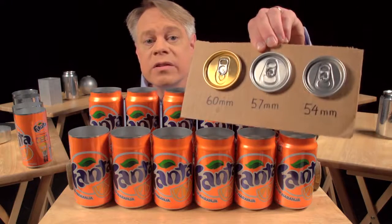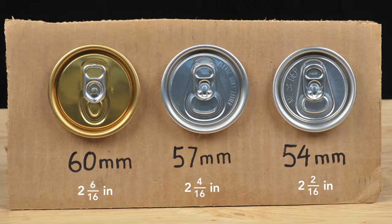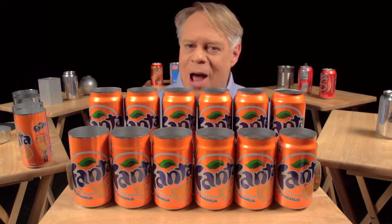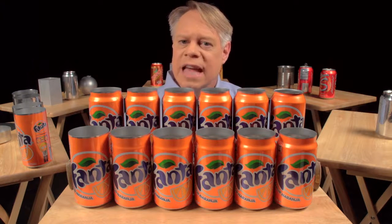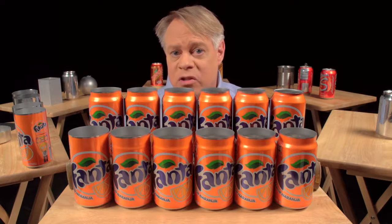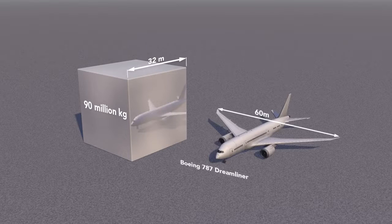Since the 1960s, the diameter of the can end has become smaller by 6 millimeters, from 60 millimeters to 54 millimeters today. This seems a tiny amount, but the aluminum can industry produces over 100 billion cans a year, so that 6 millimeter reduction saves at least 90 million kilograms of aluminum annually — an amount that would form a solid cube of aluminum 32 meters on a side. Compare that to a 787 Dreamliner with a 60 meter wingspan.